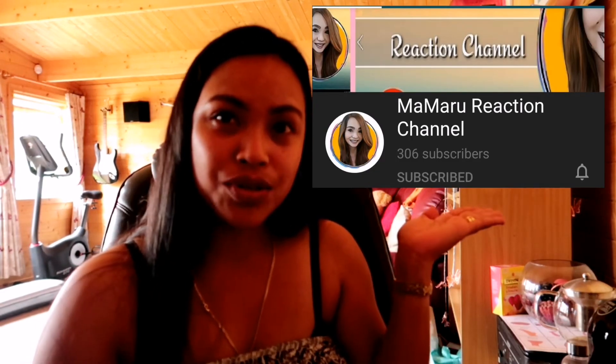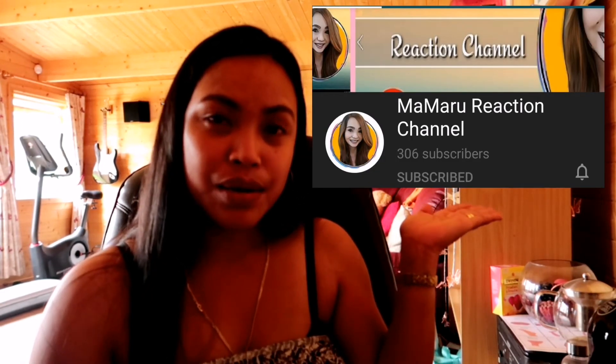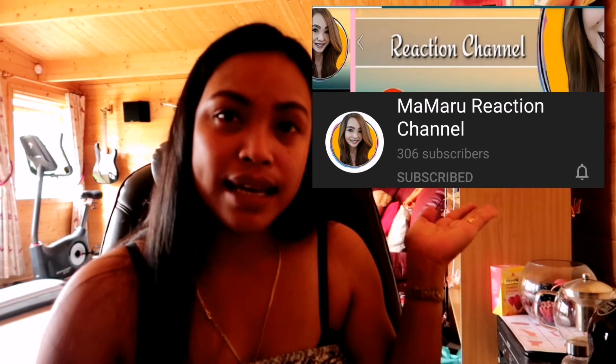Before I end this vlog, I'd like to give a shoutout to my friend's channel — he's new on YouTube. His channel is Mamaru Reaction Channel, so please visit and subscribe to his channel as well. Thank you so much for watching, and hope to see you in the next one! Be good, stay safe, bye for now!